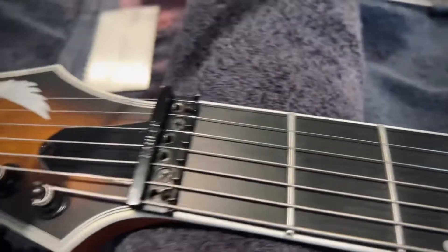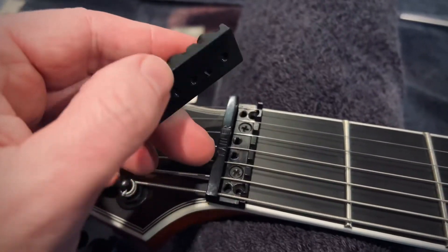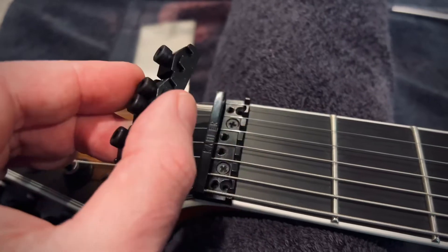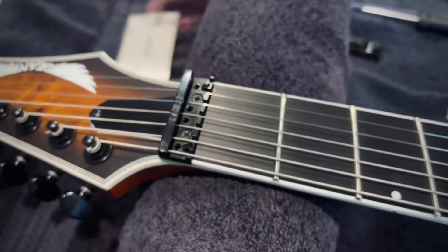So I am going to try and install a different nut. This is like a Floyd Bros nut. I'll put that on there and see how it goes, and then we get to fret leveling.